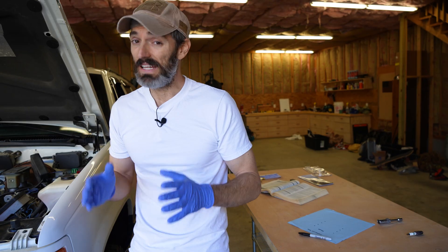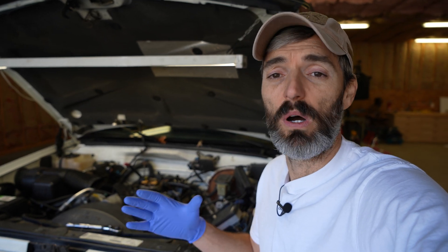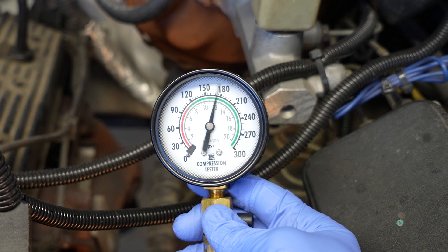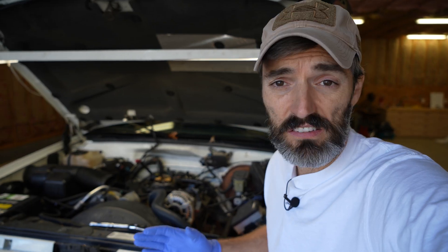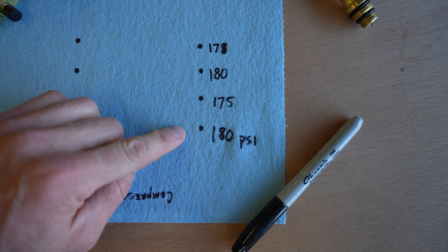That is a really good reading. I'm going to write down the result of this front most driver's side cylinder. Let's recap what just happened: while we were looking at the gauge, we saw that needle jump up with every compression stroke of the piston. Once you see that needle stop climbing — for example, when it hit 180 and didn't get any higher — you know you can stop cranking and that number is your compression. Now I'm going to go through and test the remaining seven cylinders. The next step is to remove the gauge, replace the spark plug and spark plug wire, and move on to the next one. I'm now done with the entire driver's side of the engine, and all the numbers I've recorded are really close to each other, which is great. Now time to move on to the passenger side.